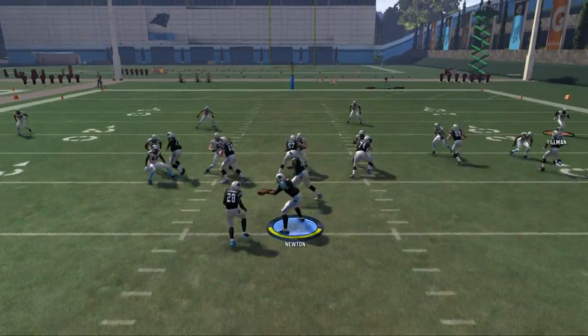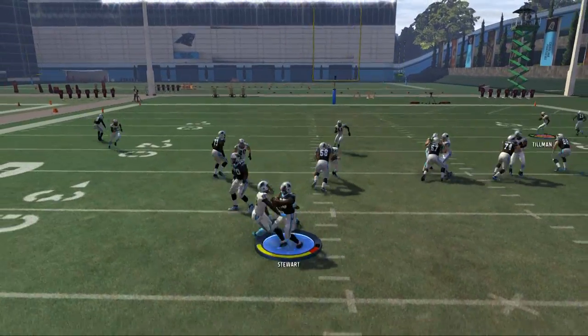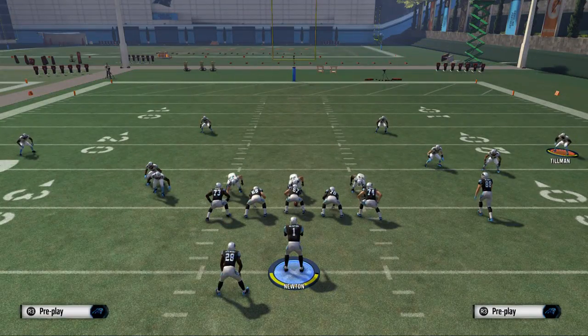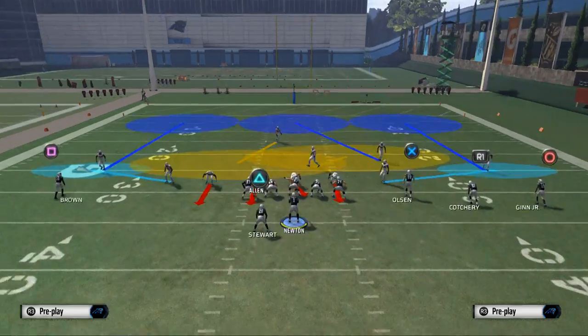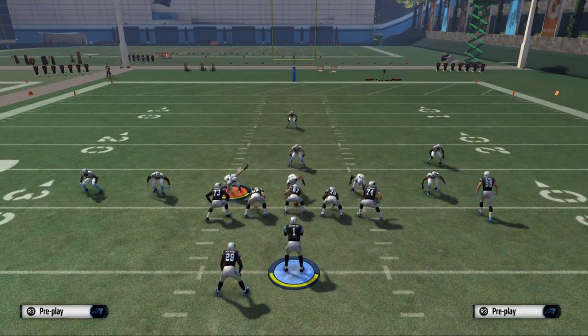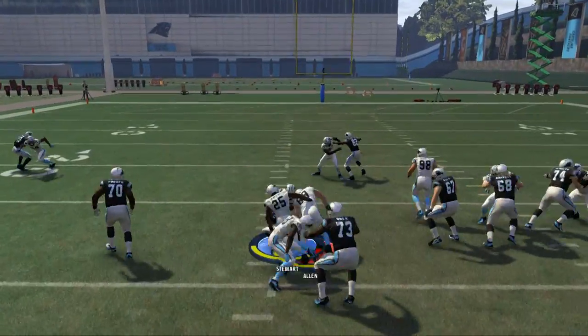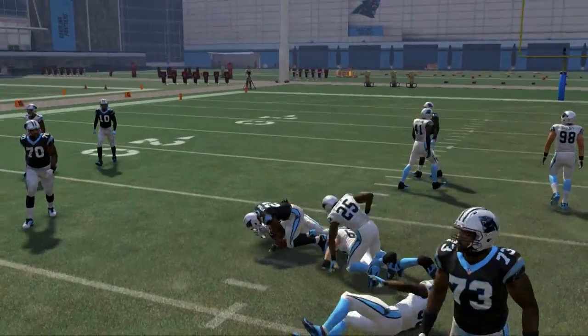We'll show you this with the counter as well — not hitting turbo, not hitting turbo, not hitting turbo. Here where they're stacking you, this is a pretty balanced run defense. But you can see we're able to really cut it inside.